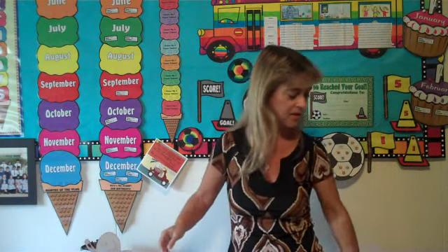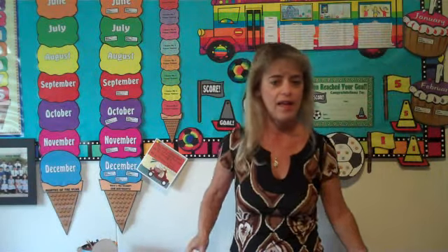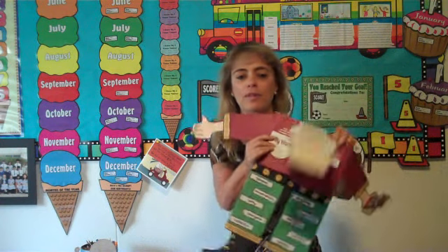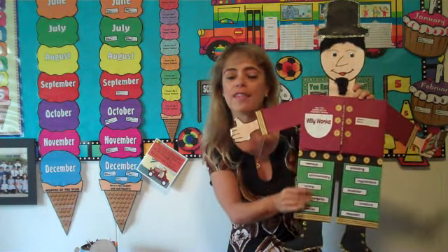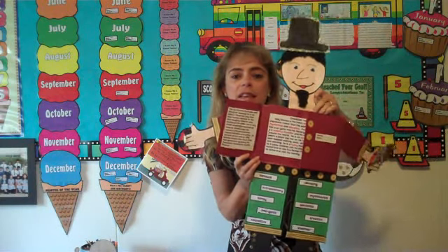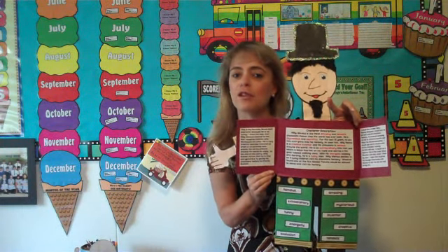I have a larger copy of a wanted poster, a star book report, a character wheel book report, and a main character body book report — this is a book report on Willy Wonka from Charlie and the Chocolate Factory. Students choose adjectives and write them on the outside of the body, and then on the inside of the body in the vest part is where they do their written responses: why this is their favorite character and why they would enjoy meeting this person.